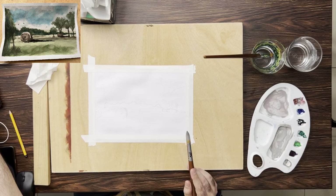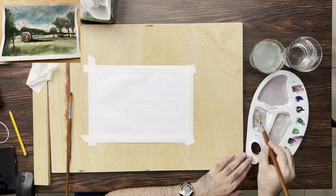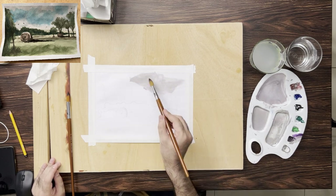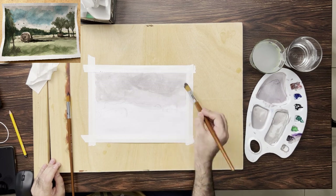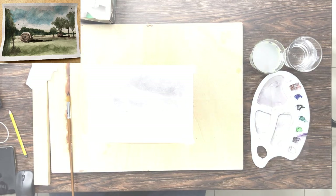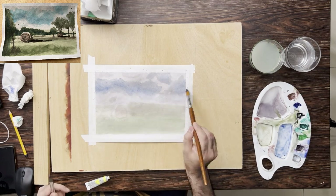Brown is just brown — you can't call it burnt sienna. You have to use your imagination to come up with the color. What I'm doing here is adding that gray we see in the clouds, and I'm adding some brown to the gray to get that warmth. Then I made a gray paint but it was very thick, so I added more water in another section of the palette.